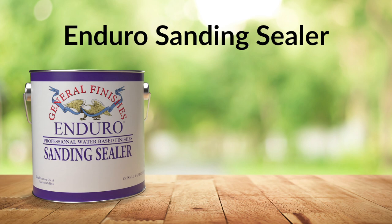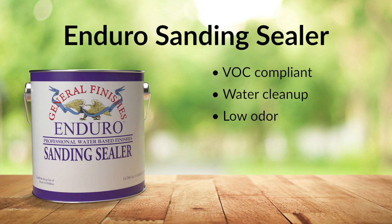This eco-friendly clear undercoat is VOC compliant, water cleanup, low odor, non-flammable, and fast drying.